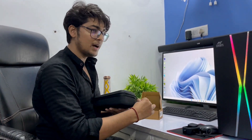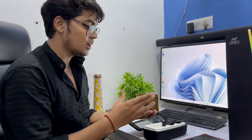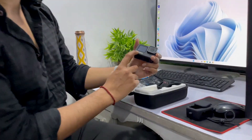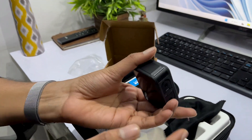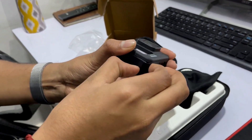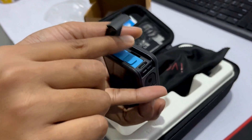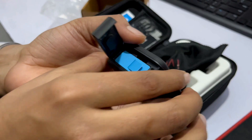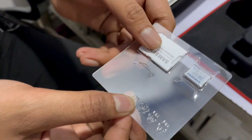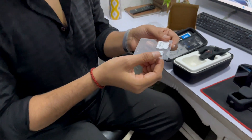This is my GoPro Hero 9 which I've put to the side. The main thing is when you need to change the battery or SD card, you open the side. I'll show you how to do it. Keep the GoPro down on its side. Let's put an SD card in quickly — this is a big adapter, which is called an SD card adapter.